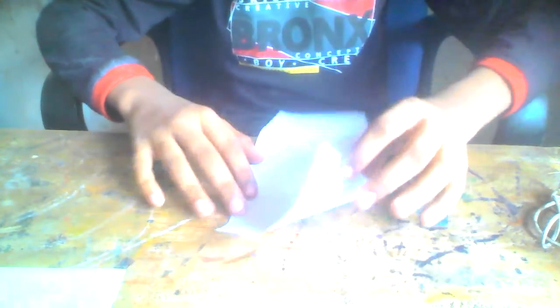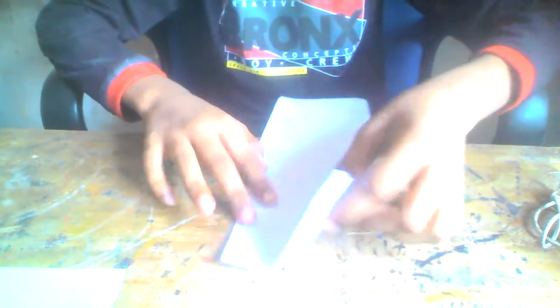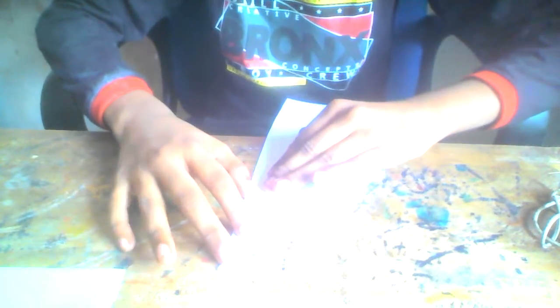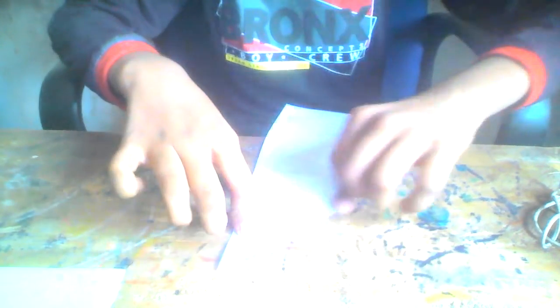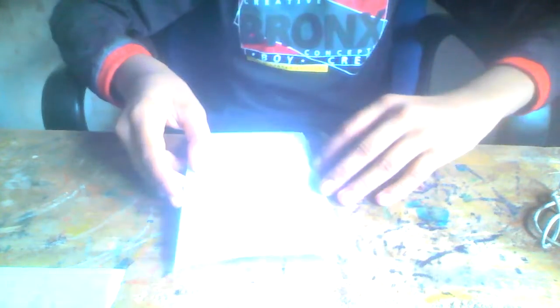All you need to do is fold the paper in half and then do not unfold. Then fold this line, make sure that you fold this line on this one, unfold, and fold this point to the end of that line.